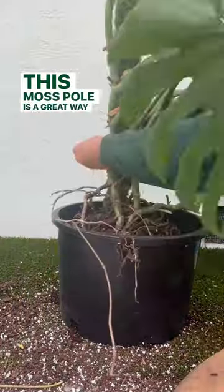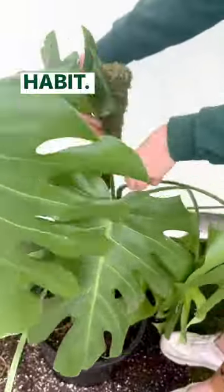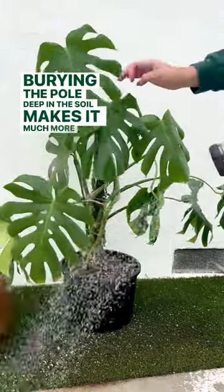This moss pole is a great way to support its unruly growth habit. Burying the pole deep in the soil makes it much more stable.